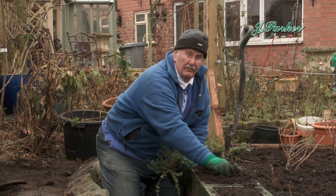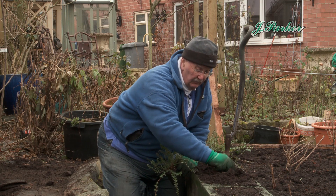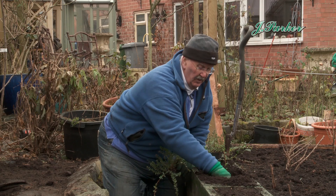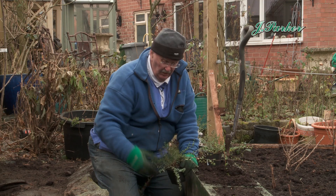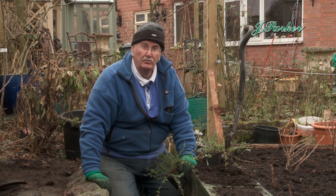A good ericaceous compost is what they need, and that will give them a good two or three years' start. You won't have to do anything to these. They have pretty little flowers, they'll trail over quite nicely — you'll get nice flowers and then these lovely cranberries coming on.